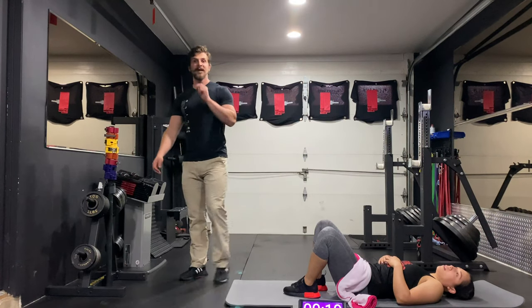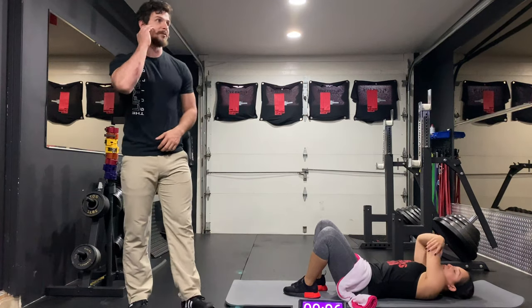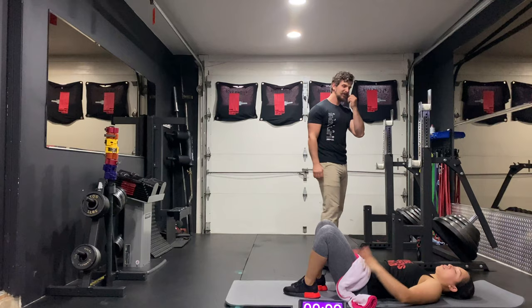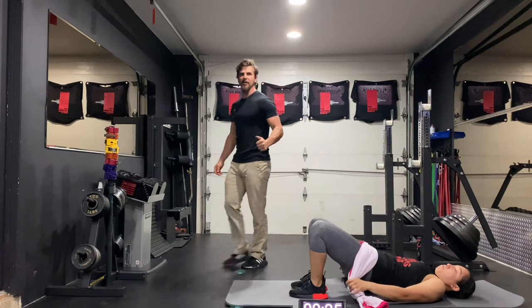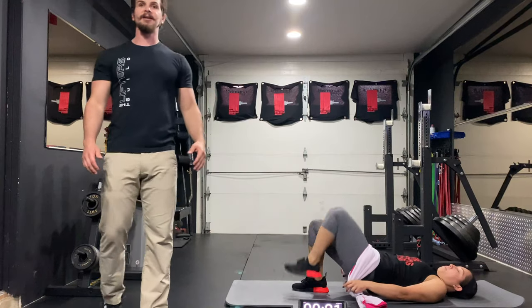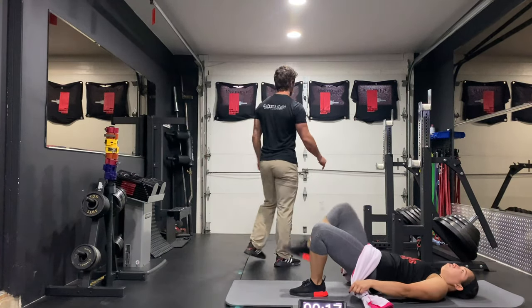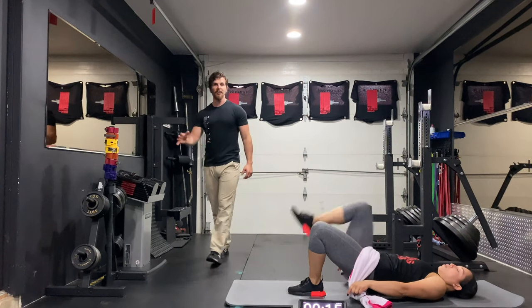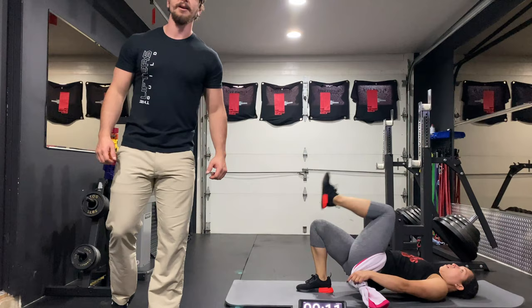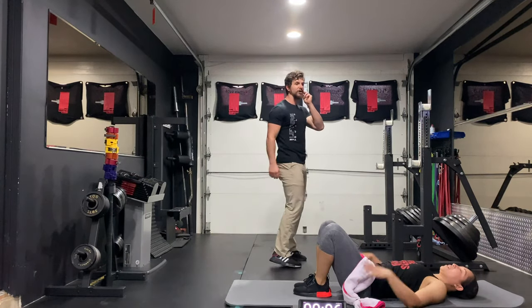We have one more round of that and then we'll get into our isometric hold. How are those triceps feeling? They're cooked. And up. Looking good, make sure you're breathing here. Keep that pull straight down. Nice steady pace inside and out. You pull that towel down into the ground — really try and drive it in there as much as you possibly can. They are burning — five seconds left.